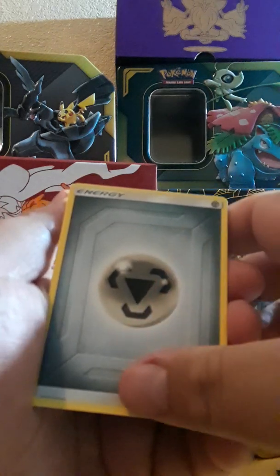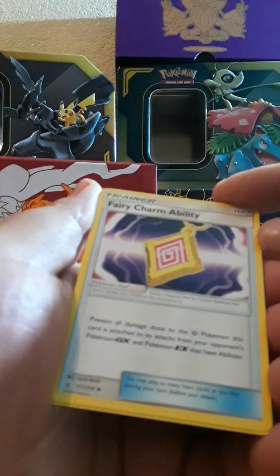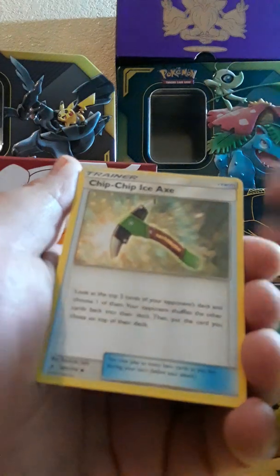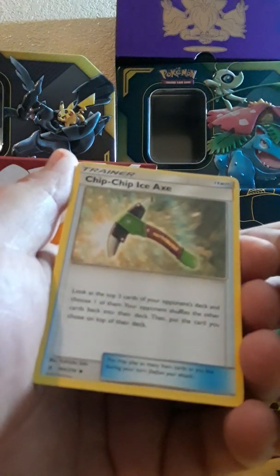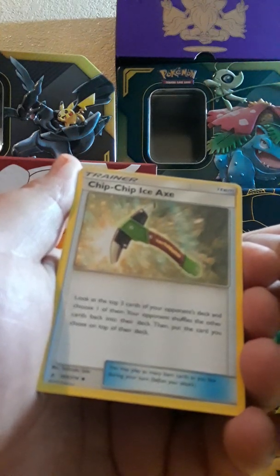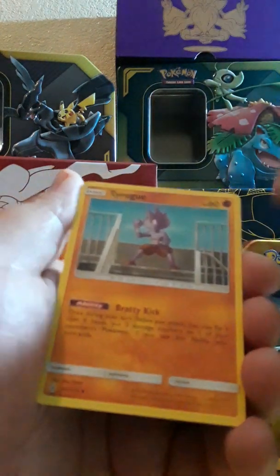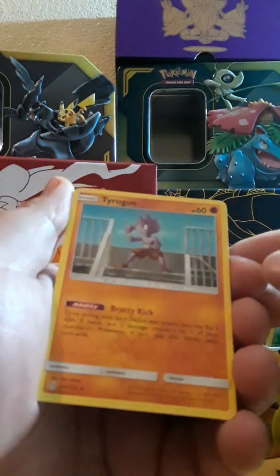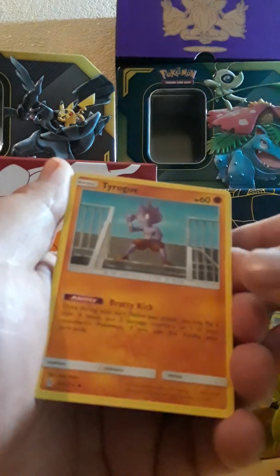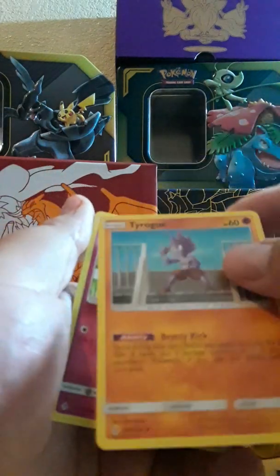Very charming ability. I tried not to watch everybody else's openings because I don't want to be like 'okay I've seen it already.' Chip Chip Ice Axe — say that five times fast y'all. Oh, Tyrogue — he bought his ass back! That's cool, he evolves into Hitmonlee, Hitmonchan, or Hitmontop. I like him.